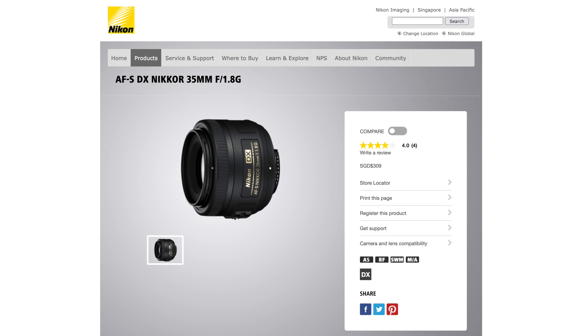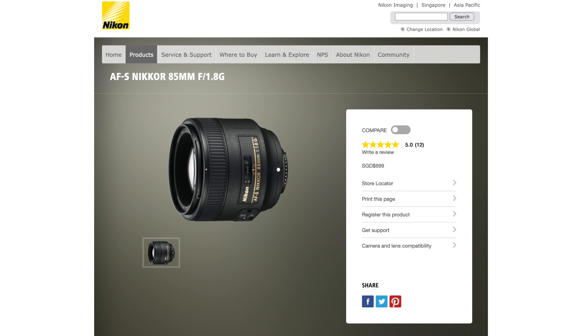Hello everyone and welcome to Zach P Productions. Today I'll be talking about the 1.8 Nikon lenses because they represent, in my opinion, one of the best values you can get in the entire market — an almost perfect middle ground when it comes to cost, performance, and optical quality.